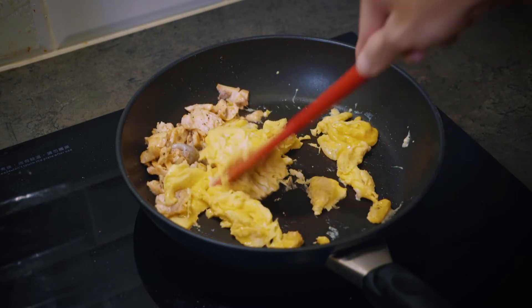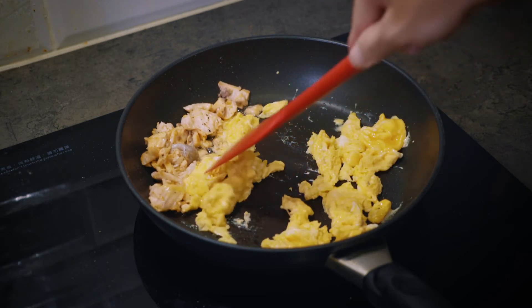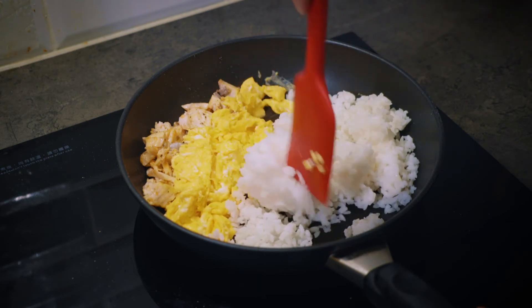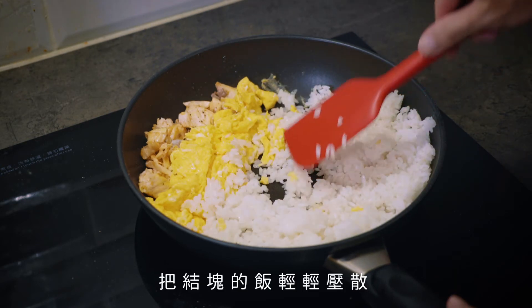Cook it up. Let's make it a bit more. Then we go to the mushroom and georgette.